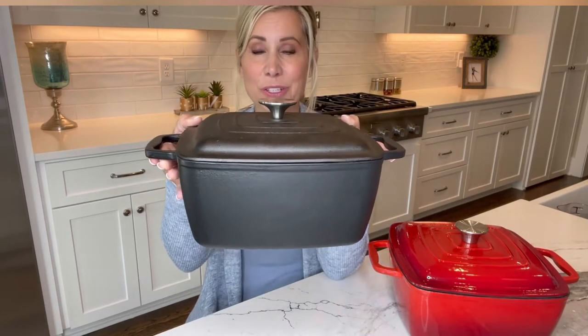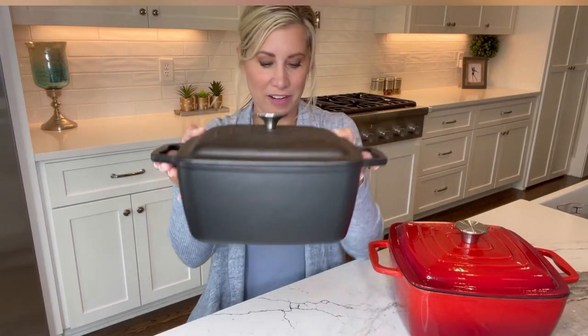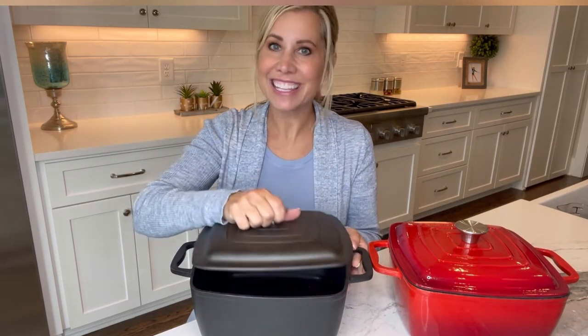Look at the Enamel Cast Iron Square Dutch Oven from Bruntmoor. These are so durable. You can use them on the cooktop, and you can use them in the oven.